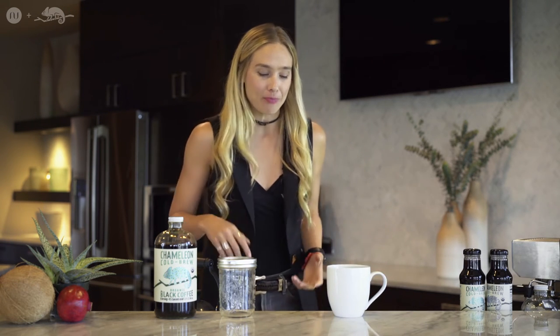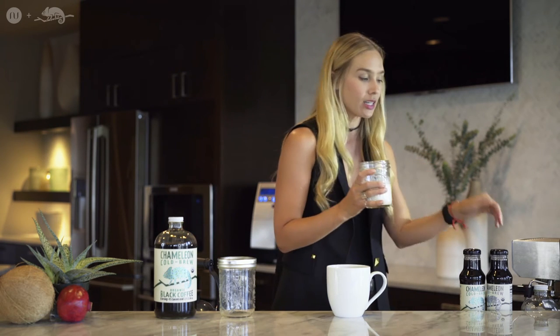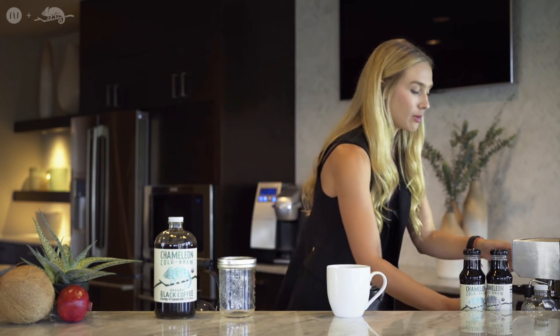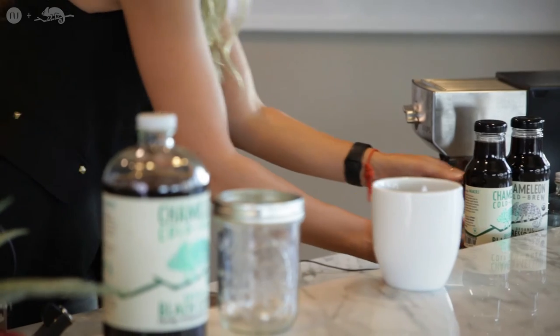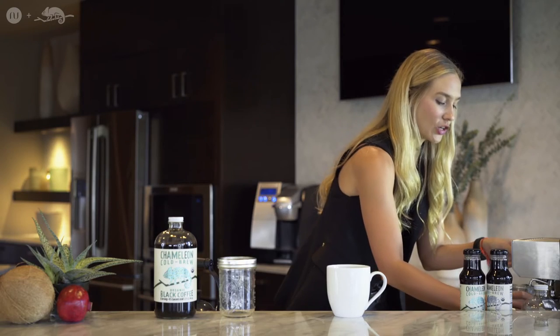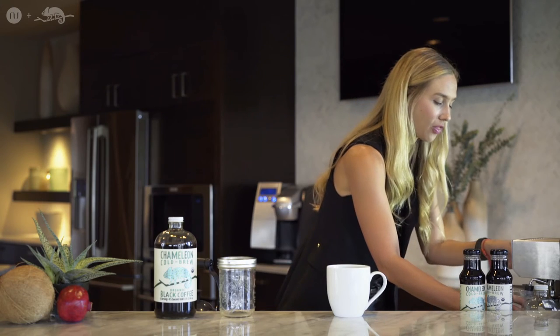Number two: I love almond milk and coconut milk. I am lactose intolerant, so for those of you who don't drink milk, you can do steamed milk, but I prefer coconut milk and almond milk. You're going to take a cup of almond or coconut milk and steam it. Turn on your little steamer, get it started — look at that amazing steam cropping up.